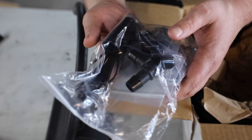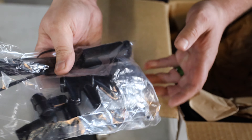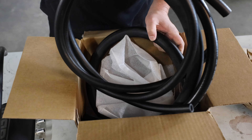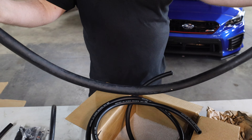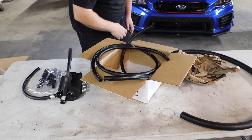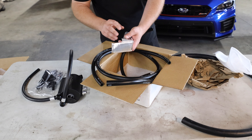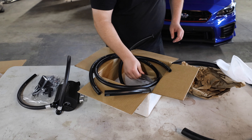It comes with a bag of stuff — some zip ties and some other parts for the kit. This is the competition series, so it comes with this big hose and we're gonna dump the oil in that atmosphere, race car style. It also comes with some heat tape to keep it from melting in the hot spots.